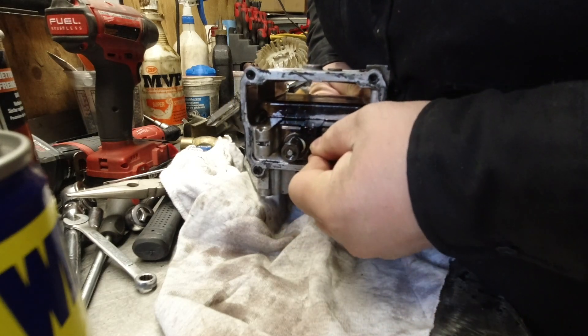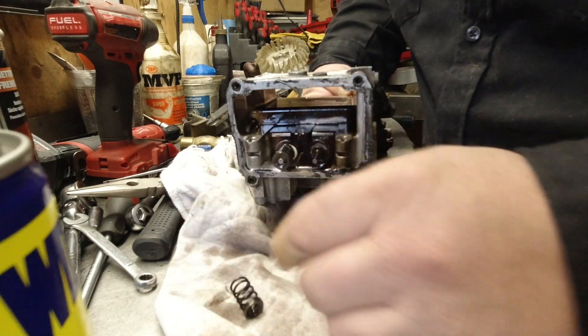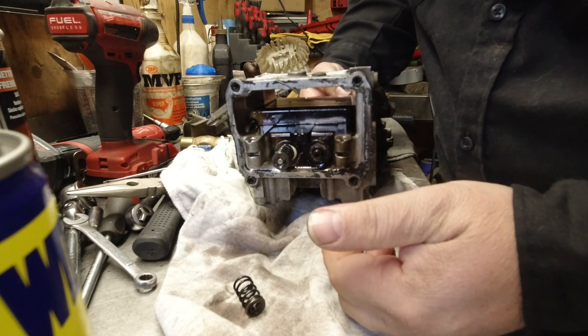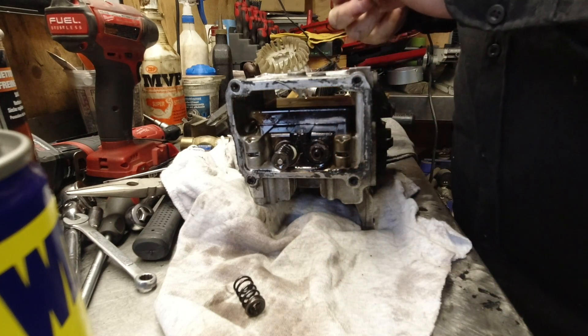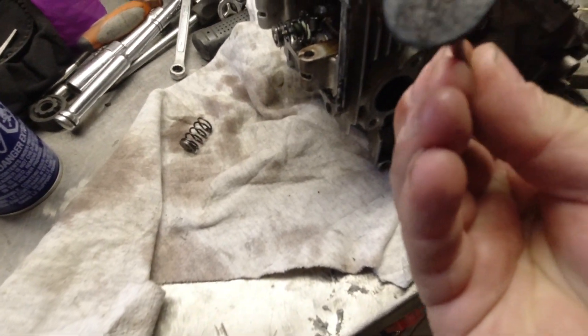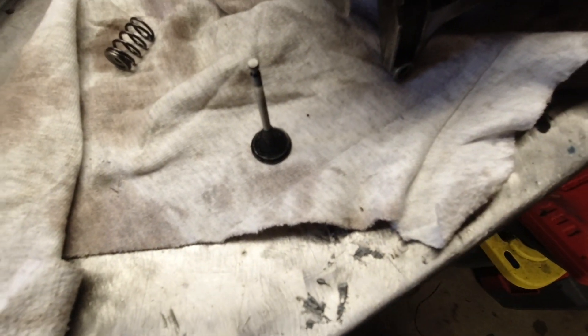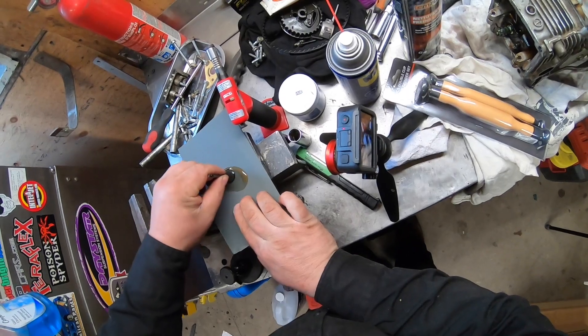To remove the valves, hold the valve with your finger, push down on the spring, slide it over to the side, and it will pop out. I carefully got the exhaust valve out and it is full of crud — the top is all full of carbon.